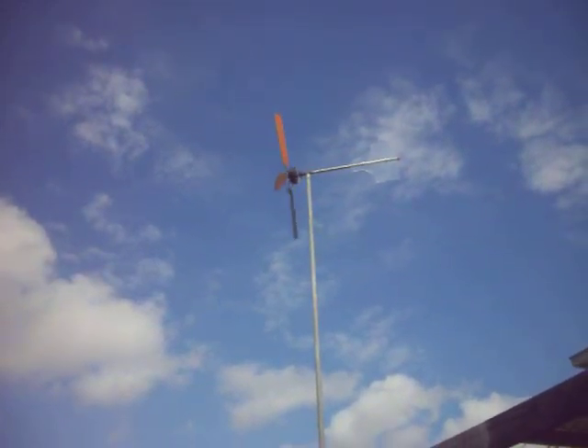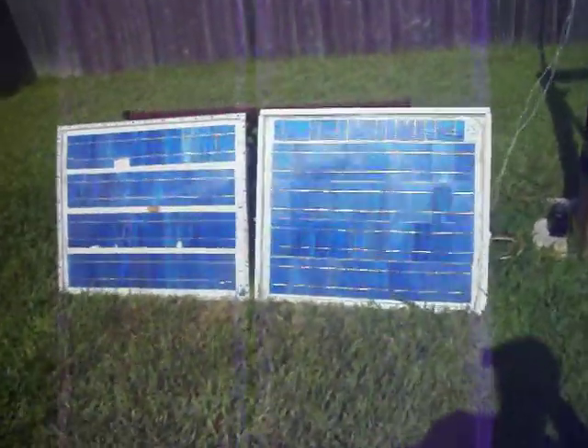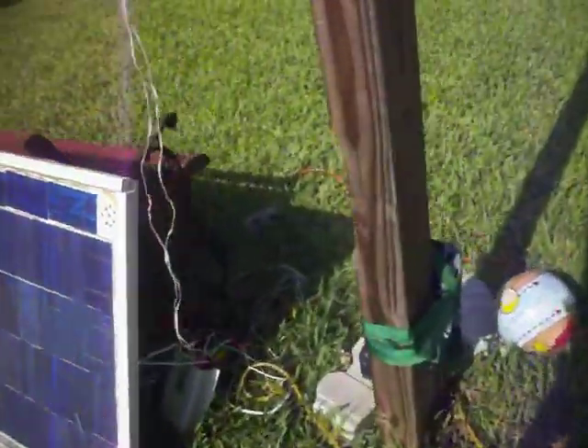Okay guys, this is a quick video of what I'm doing right now. I've brought my grid-tie inverter out and I've hooked it up to my solar panels, my wind turbine, and my Harbor Freight panels over there.